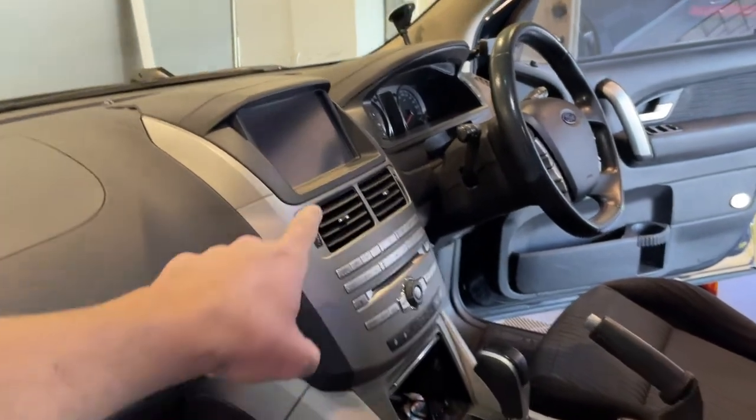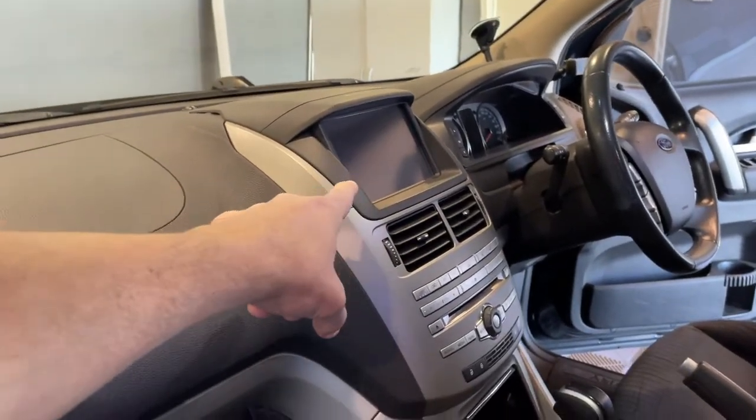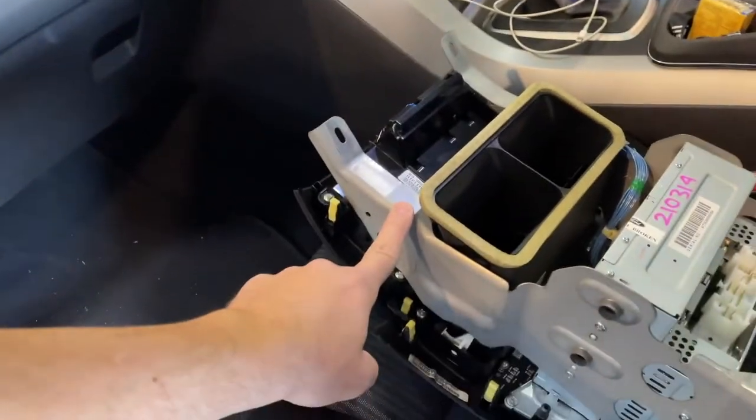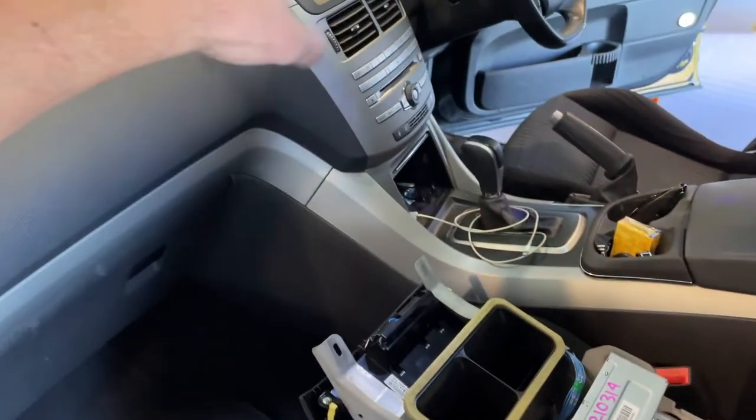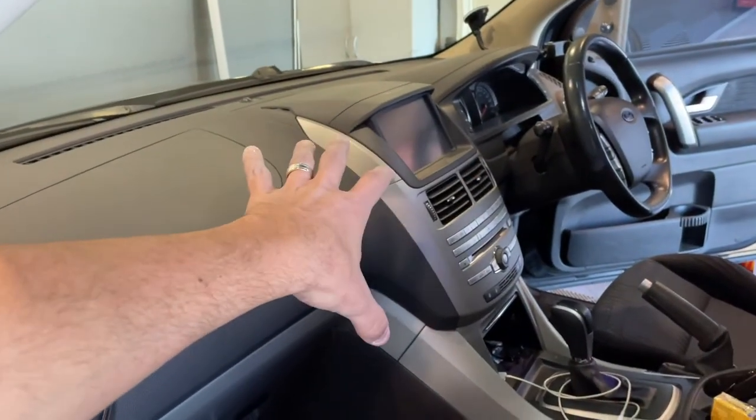We're going to go ahead and replace that now because my screen's buggered — it's a common problem. This screen is tested as good, or so they say, and hopefully we'll have our touchscreen, reverse camera, and controls all working again.